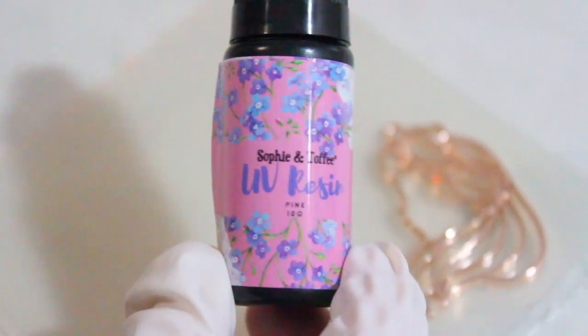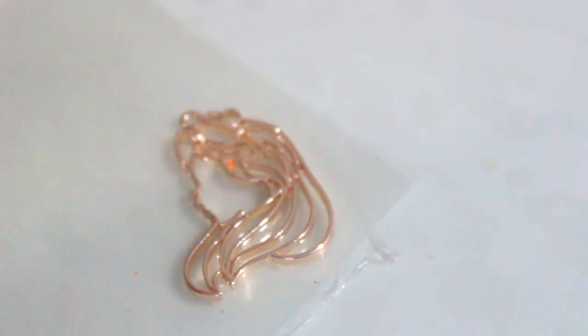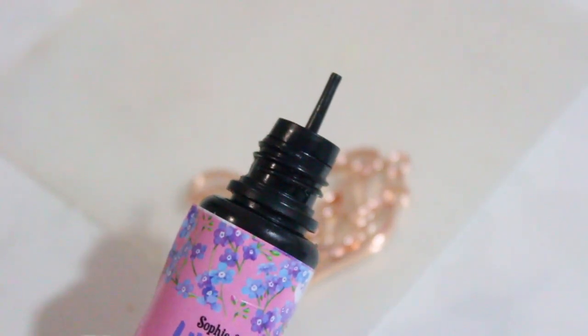I always wear gloves when I'm using resin or UV resin, even if it's just to cover my finger test. I'm using their UV resin, and like I said before I had no idea what color it was before I started using the product. Originally I was going to use the Alice bezel, and you can see the nozzle — it's super small and tiny, which makes it very easy and more precise to add colors into the small crevices of the bezel.